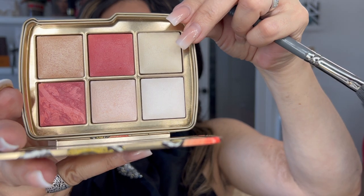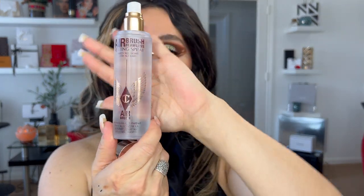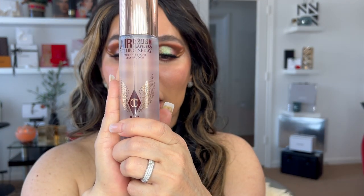I'm not using any illuminator, but I am using a face powder from Hourglass — dipping into the three shades. And using the Airbrush Flawless Setting Spray from Charlotte Tilbury. What this product does is basically set and lock the face powder on your face. Look at the finish.